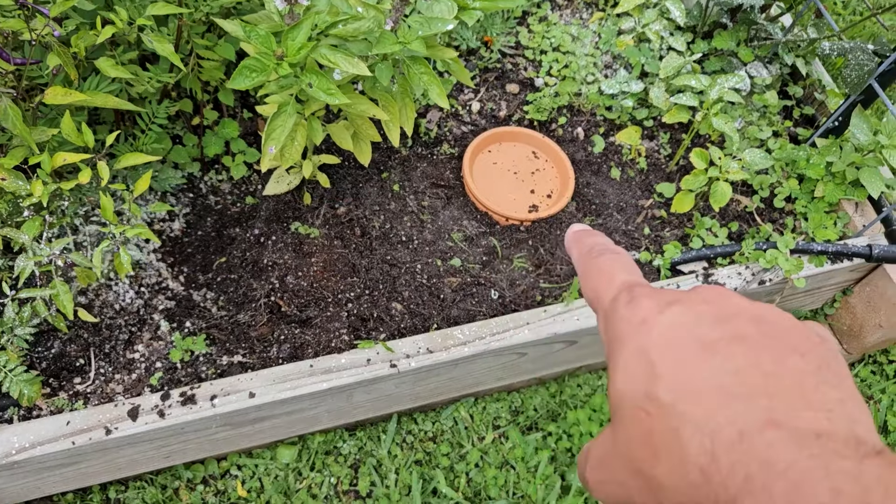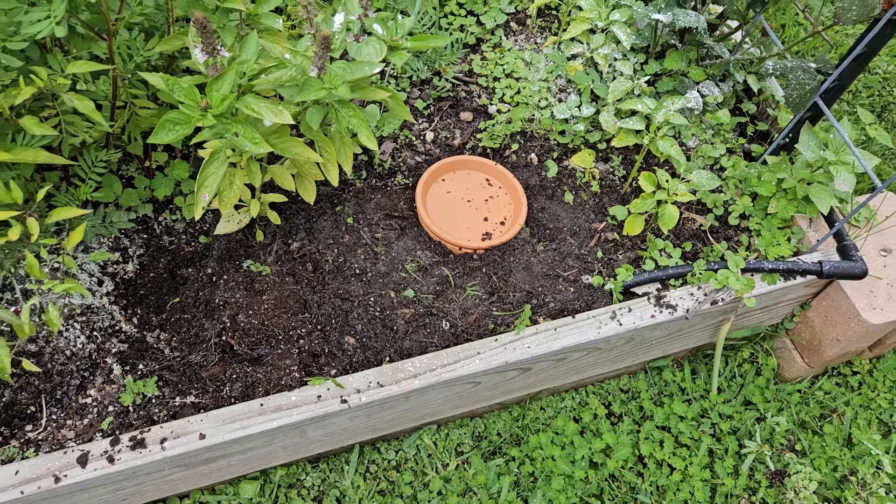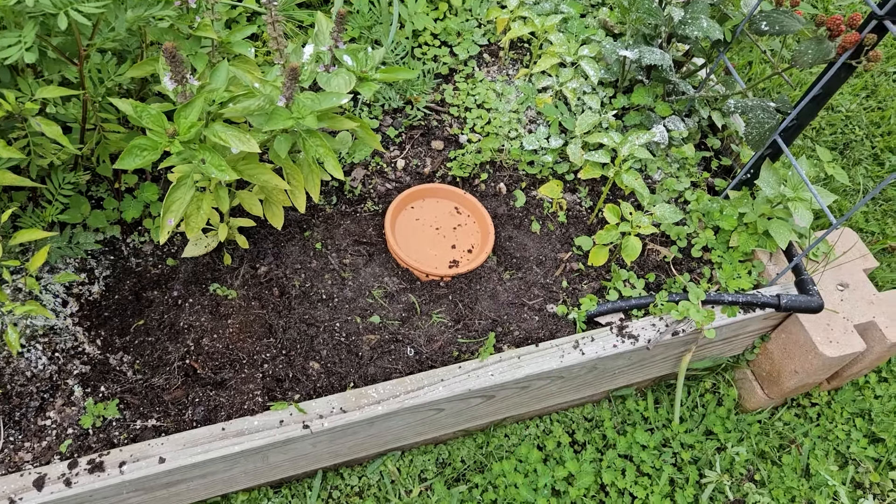There it is — I buried it in the ground right here. That lid's on there for two reasons: one, to keep mosquitoes and dirt out, and two, if I want to sit a plant on there, I can — it's a perfect place. Now what I do for that bed is I lift that lid up, fill it up, put the lid back on. What you'll notice over time is that all the roots for the plants in those beds will grow toward those pots because they will start sucking the water out of the terracotta pot through the walls.